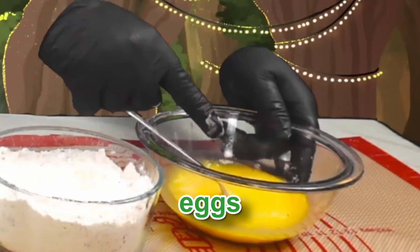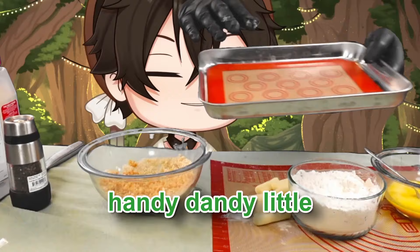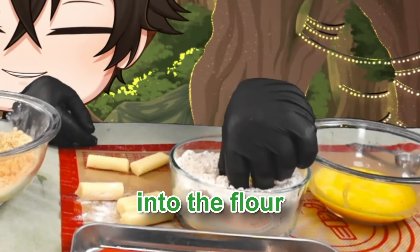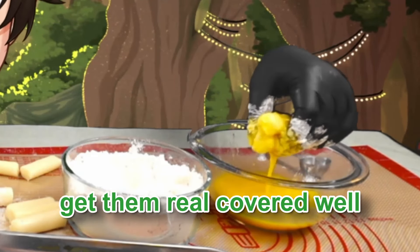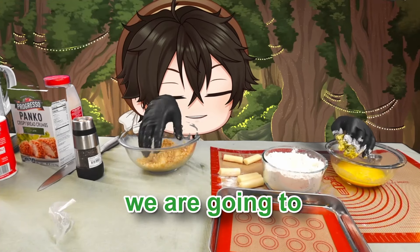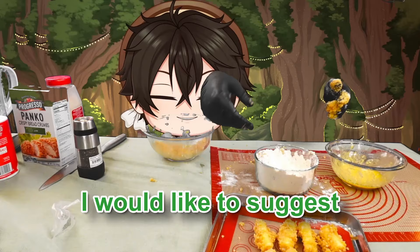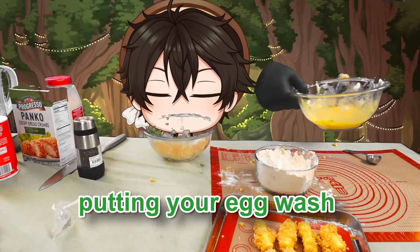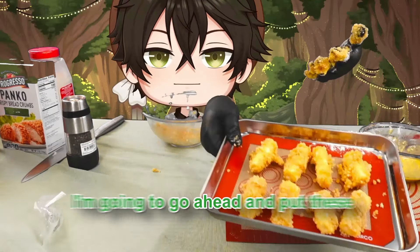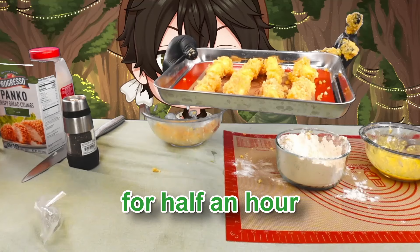So now we have eggs, flour, and panko. I'm going to place the sticks into the eggs, then into the flour, then back into the eggs to get them well covered, and then completely covered with panko. We're going to cover them again after we freeze them — they'll be double breaded, which helps a lot. I'd suggest putting the egg wash and panko in the fridge to keep everything safe. Now these beautiful little cheese sticks are going into the freezer for half an hour.